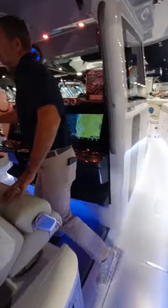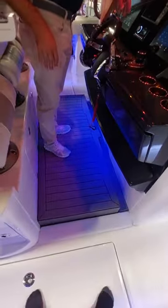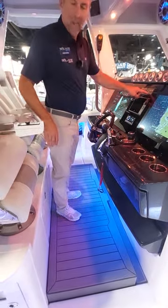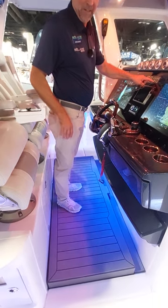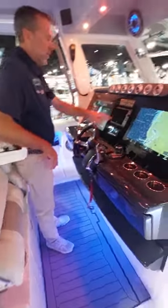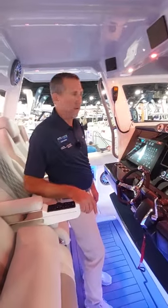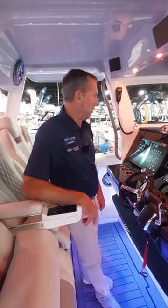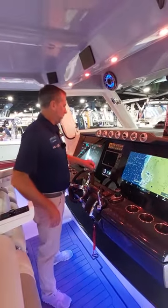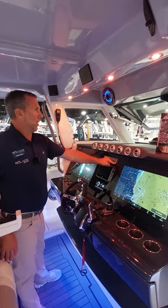You've got three seats across at the helm. The floor is really cool — for those who are vertically challenged, this floor comes up nearly six inches mechanically. You've got the 22-inch Garmin standard in the boat. The stereo system has no shortage of speakers — it's all JL Audio with over 2,000 watts, air-conditioned in the cockpit. This windshield is really cool — it's electric, not hydraulic.